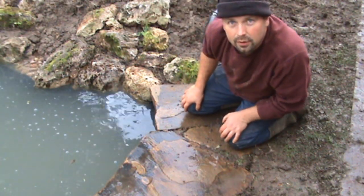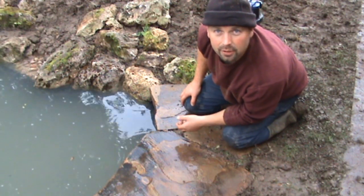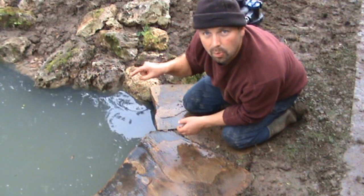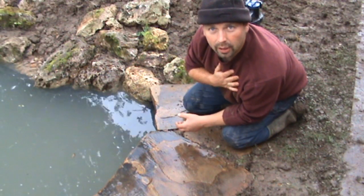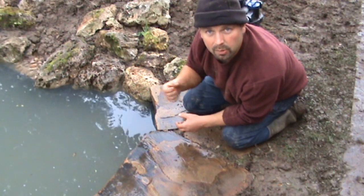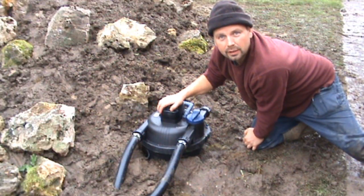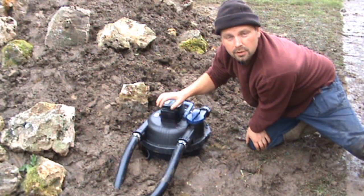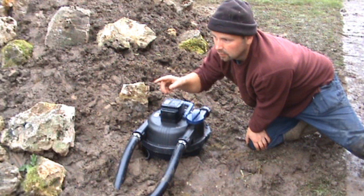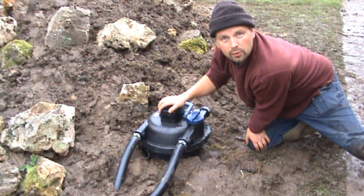So really, the key to a successful pond is obviously creating it the right size for the fish you're going to stock, and also having a good pump — which acts as the heart of your pond. Just like the heart in your chest, instead of pumping blood around, it's pumping water around. And also a good filter — think of this as the lungs of your pond. This will filter out all the muck that your pump pumps into it, and hopefully you should have crystal clear water.